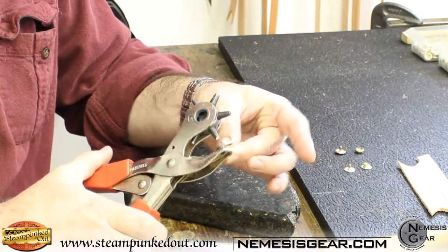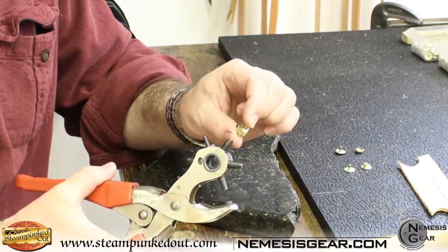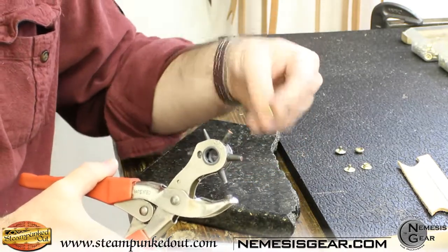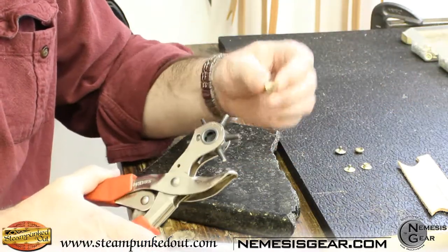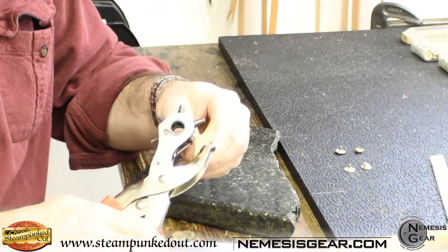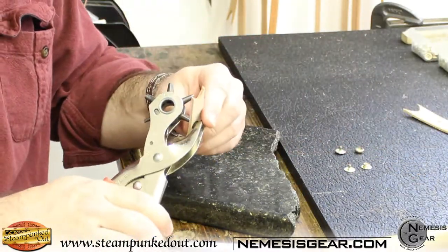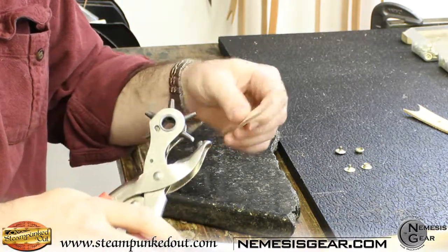Take a piece of scrap leather and punch a hole to match the size of your snap shaft as best you can. You want it really close — you don't want to be fighting it or have it over-tight, but you also don't want it loose and wiggling around in the hole. I'm going to punch a couple holes for my line 24 snaps, then switch to smaller holes for the line 20 snaps.